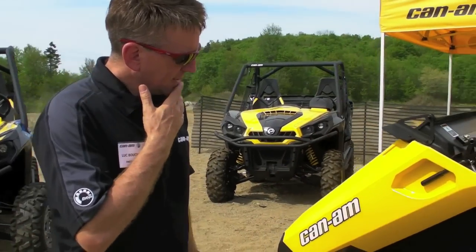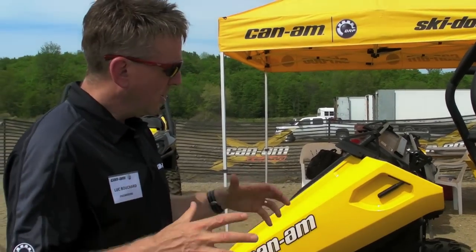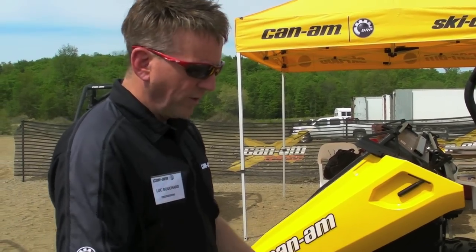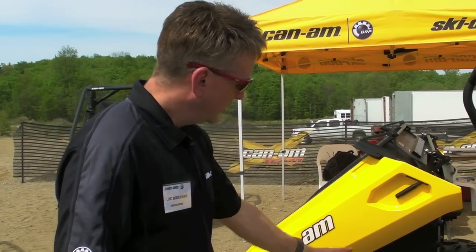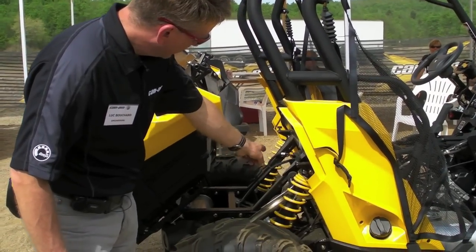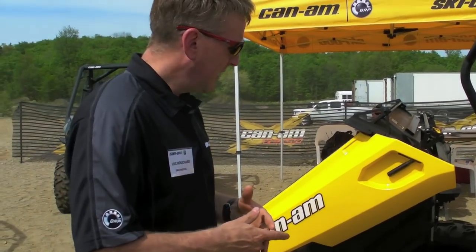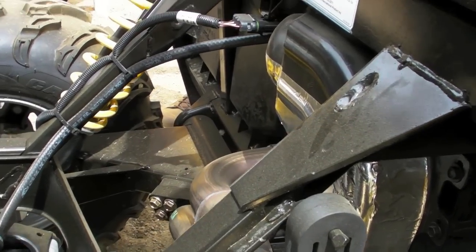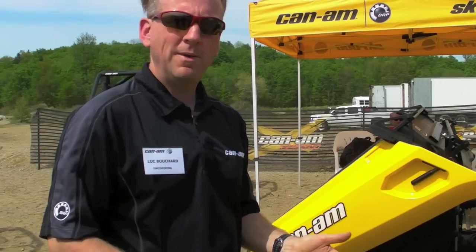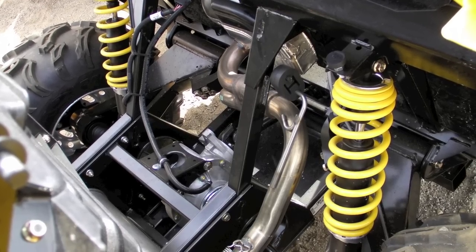Moving to the rear, we kept the same trailing arm technology as the Outlander — we don't have a double A-arm. The big advantage of a trailing arm is that it frees up space for the box, which I'll explain shortly. We were also able to make the anti-sway bar removable — for rock crawling, for example, you can just unscrew eight bolts and remove the anti-sway bar so the two arms work totally independently. Rear suspension also has 10 inches of travel.